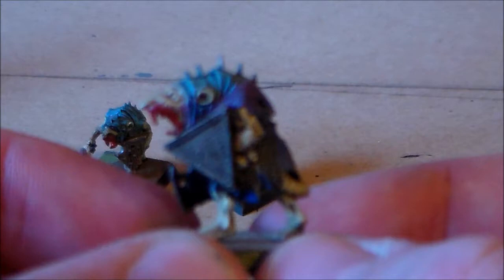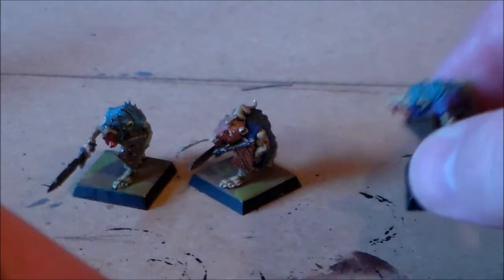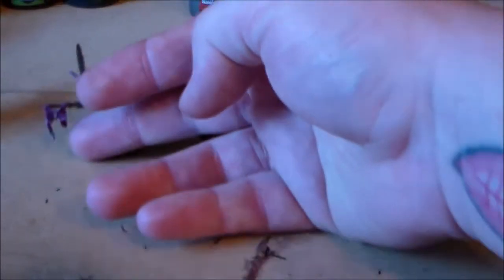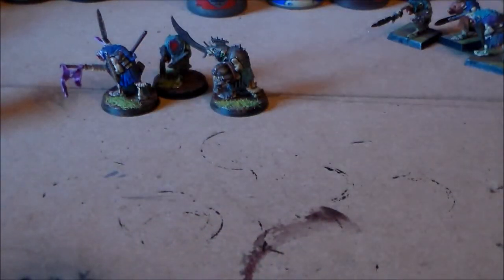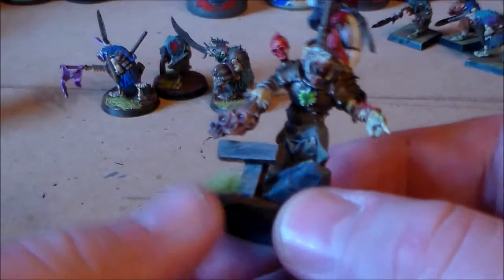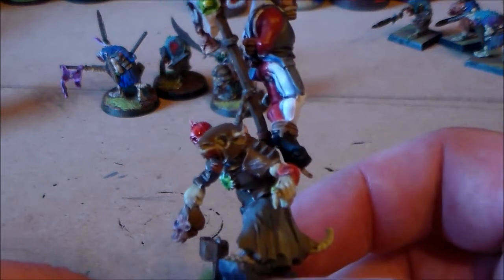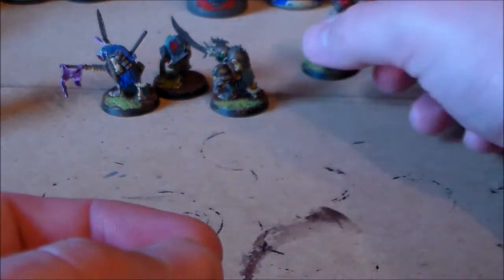If you guys remember, I have the Skaven zombie unit. There's roughly about 15 of these I think in it, so I've been working on them today. I did have like one or two of them already on the GW plastic bases, but they're just too hard and too expensive to come by. So I had three of them already done, and they had the leader of the unit — kind of like the undead zombie warlord guy — already on a round base, also a 25 millimeter base.